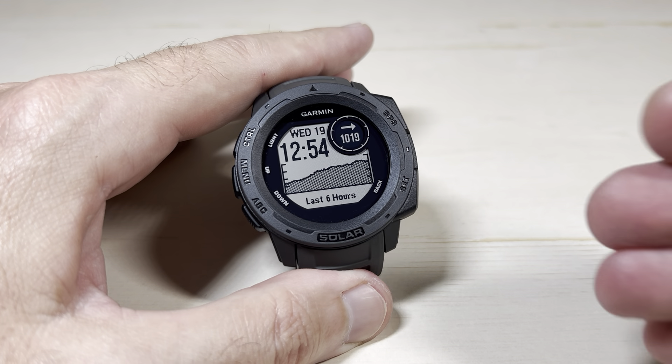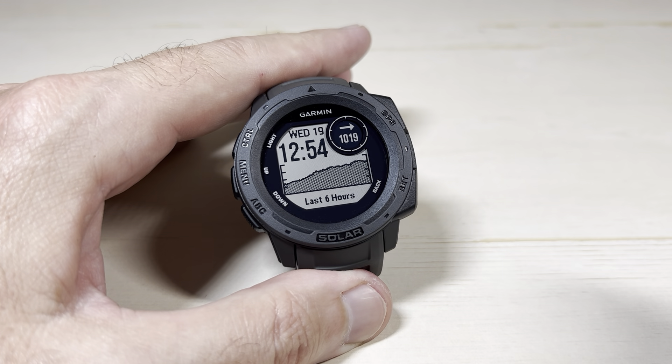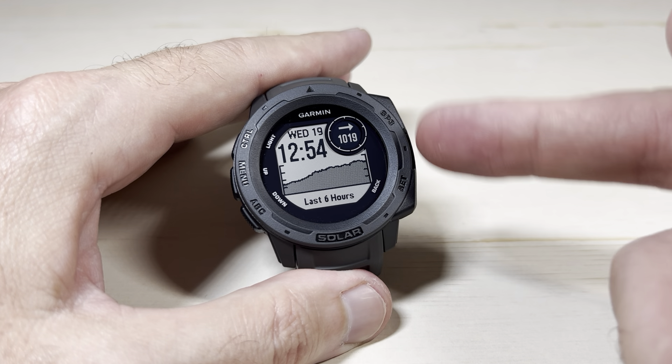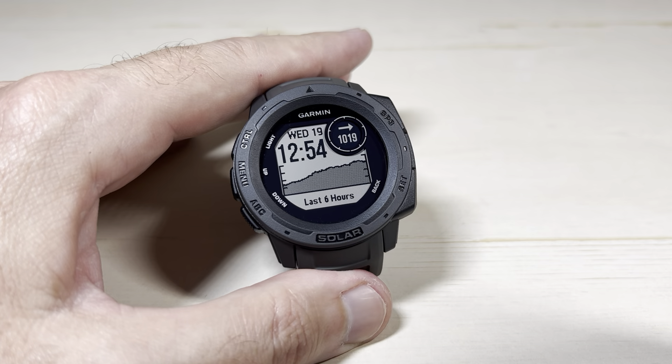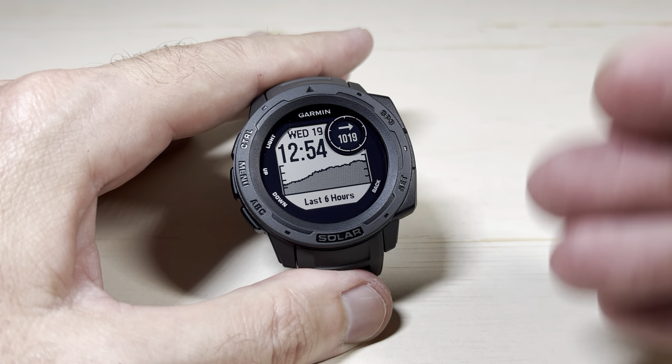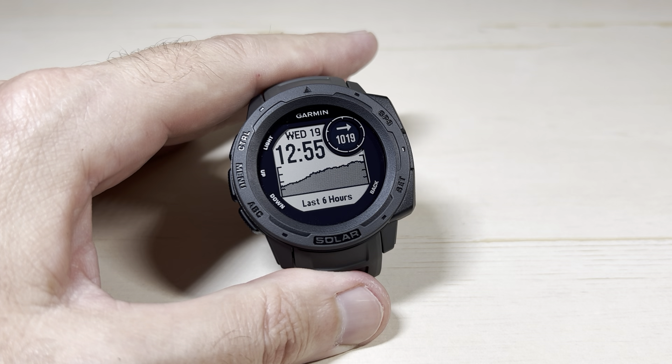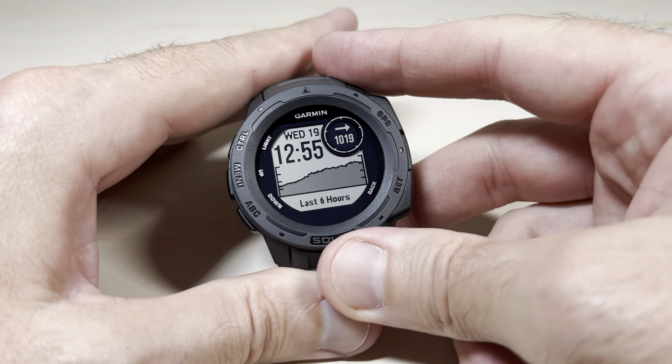Today I'm going to show you how to change your barometric pressure units on the Garmin Instinct Solar first generation. On the first generation you have to do this setting on the watch itself. If you've got one of the later models like the Instinct 2, 2X crossover, you can also do this on the Garmin Connect app — but not on this version, we're going to do it on the watch.